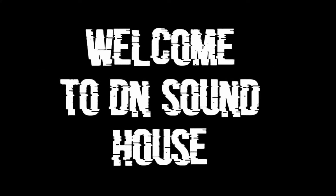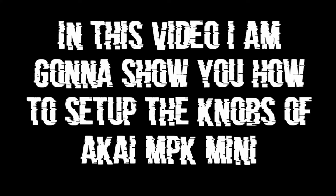Hello guys, welcome to D&Sound house. In this video, I am gonna show you how to set up the knobs of Akai MPK mini, so let's get started.